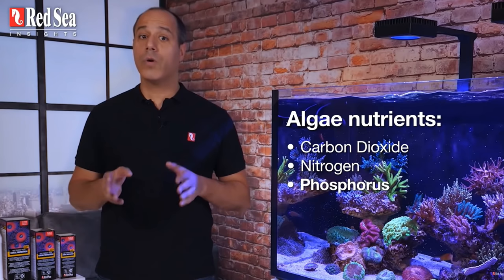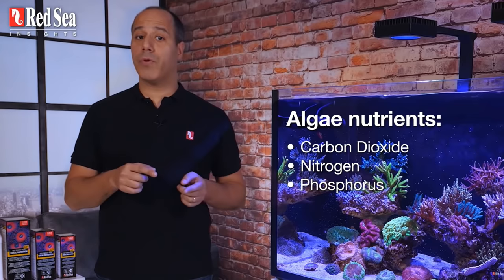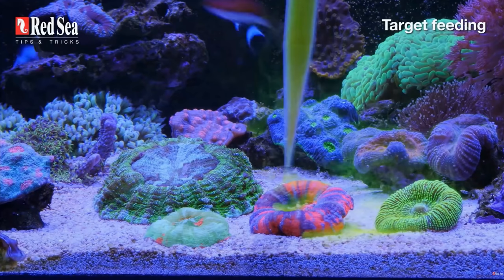Red Sea also says it has no impact on nitrate and phosphate. I've been slack on my testing so I can't tell you the exact numbers, but I've seen no negative changes in my display tank whatsoever. I've never had any nuisance algae in my tank and that's still the case after adding a liter of AB Plus over the last two months.